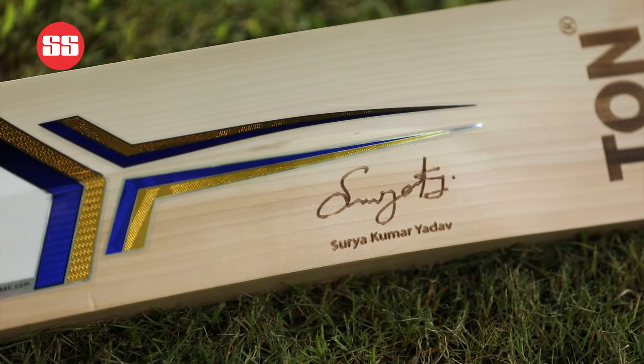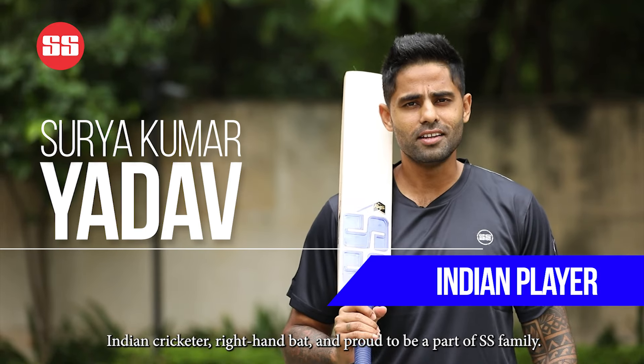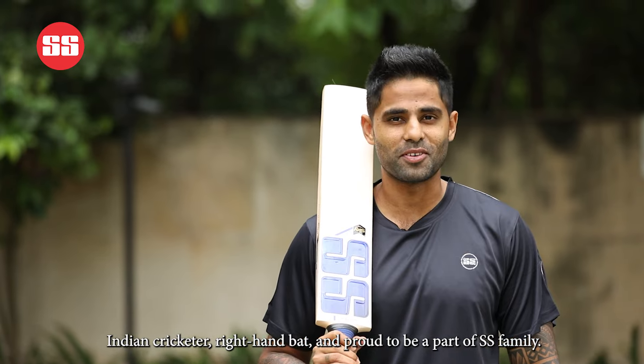Hi, this is Surya Kumar Yadav, Indian cricketer, right-hand bat and proud to be a part of the SS family.